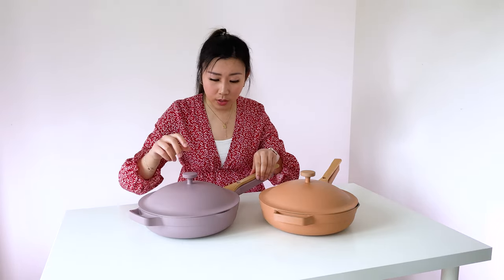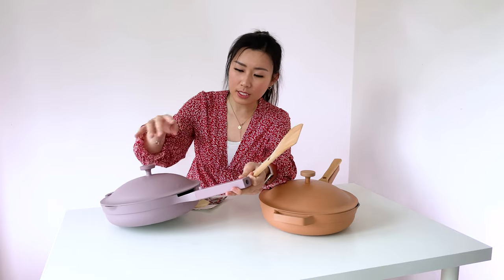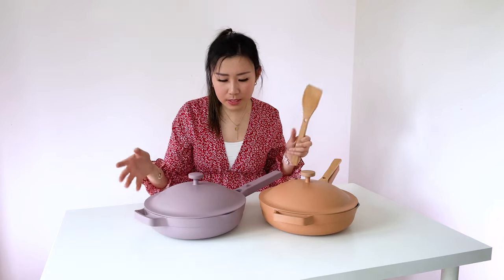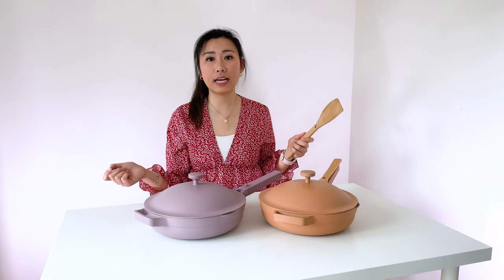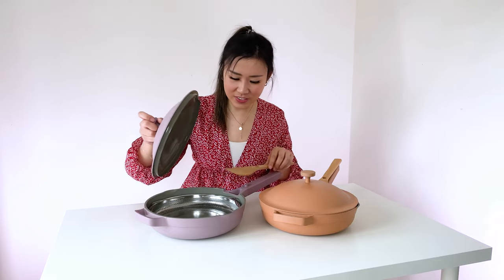If you want to let some steam out, you can always take out your spatula — this will release all the steam. Or if you want to trap it, then you can just rotate or twist the knob. So that means if I want to release steam, I have to take out the spatula anyways. Where am I going to put the spatula now? Still on the countertop. I see.